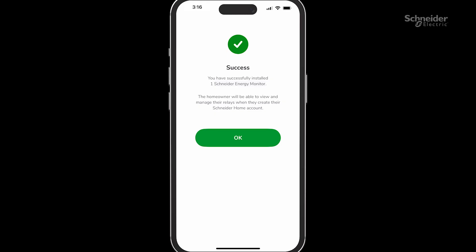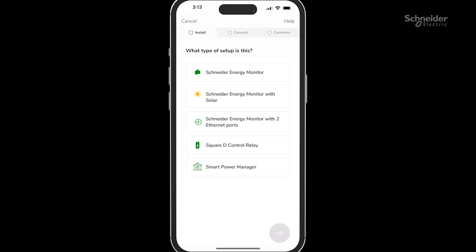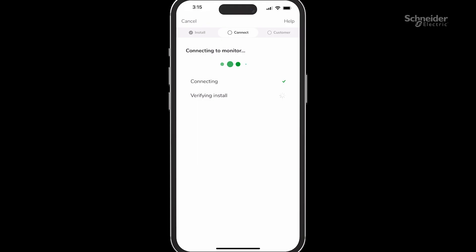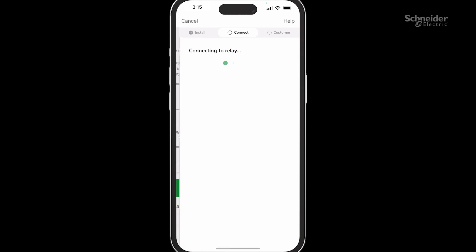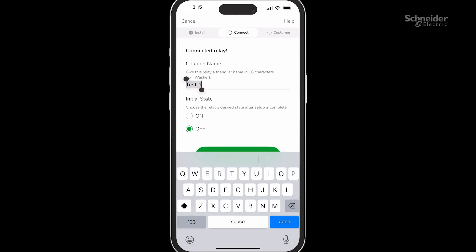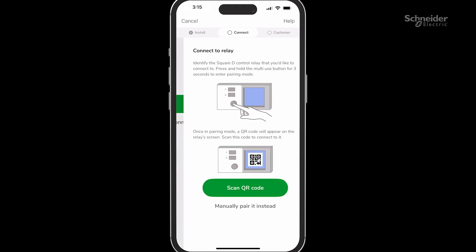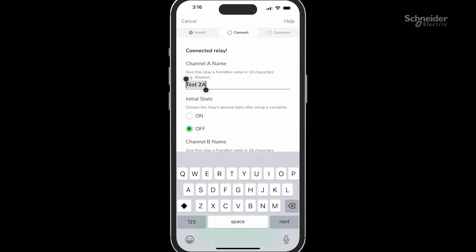Note that clicking on the OK button will take the user back to the home screen to commission any additional devices like the relays. Next, we'll proceed to commission the Square D Control Relay. Select that option with a respective monitor to be paired to. Once the relay is paired, you'll see a menu page to select the initial state and name of the relay channels. If there are multiple relays to be paired, select the Connect to another relay button and repeat the steps.